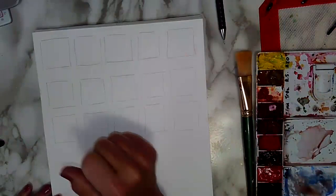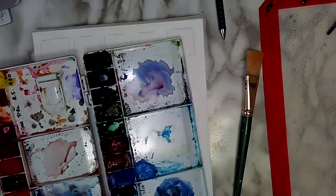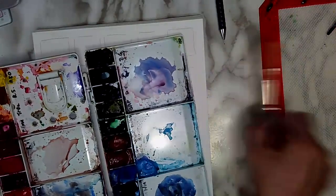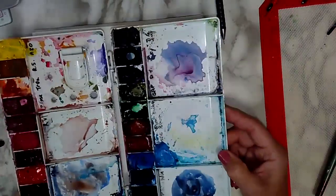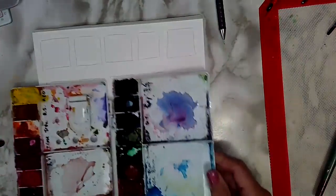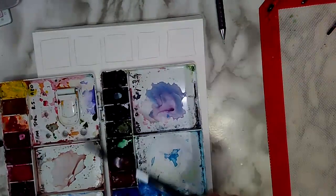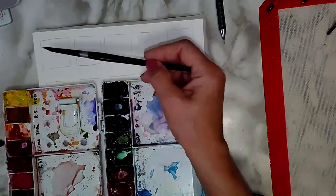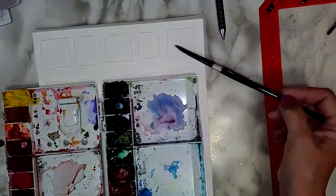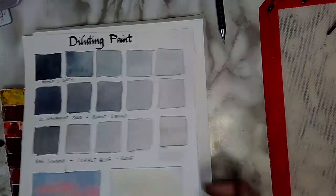For the first row, you can use a gray from your paint box. Now some of you might not have a gray, but you might have a black, or you might have a dark blue like an indigo, or you might have a sepia. Just choose one of your darkest paints. I have a Payne's gray, which I quite like. I'm going to use my number eight brush and we're going to start with a very strong mix of Payne's gray here, and then we're going to add water to get to an extremely light value at the end.